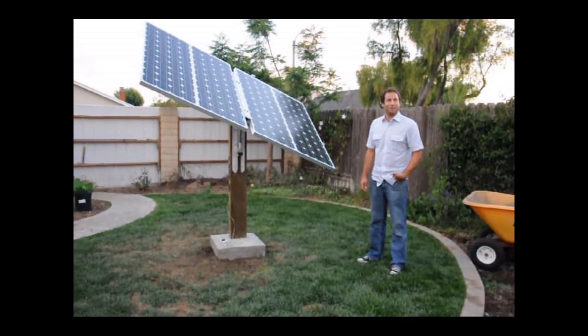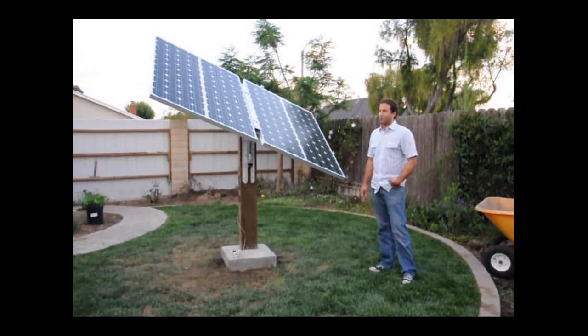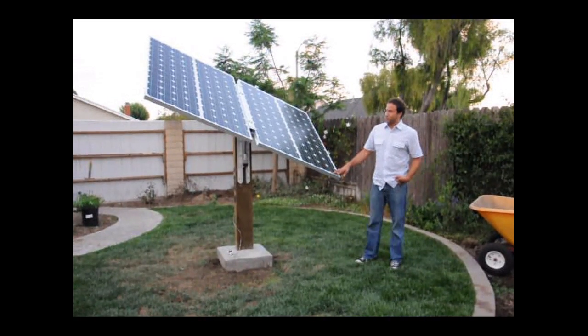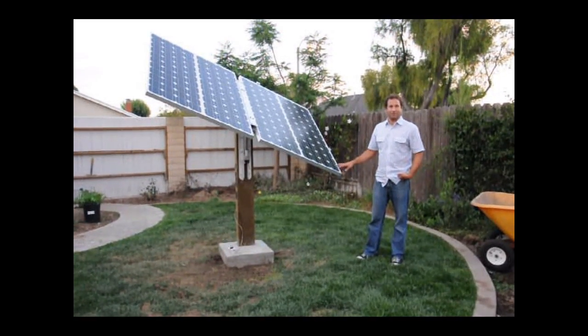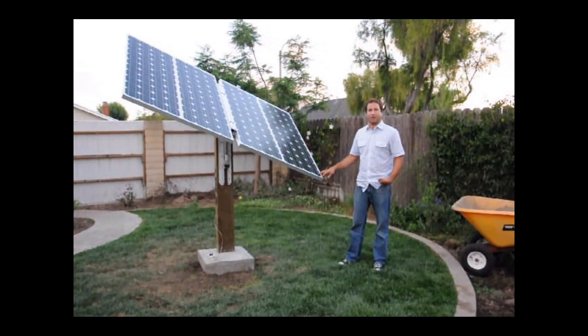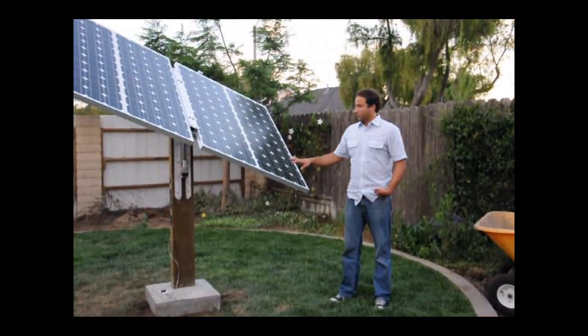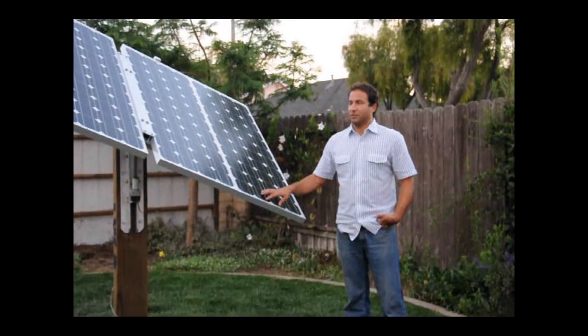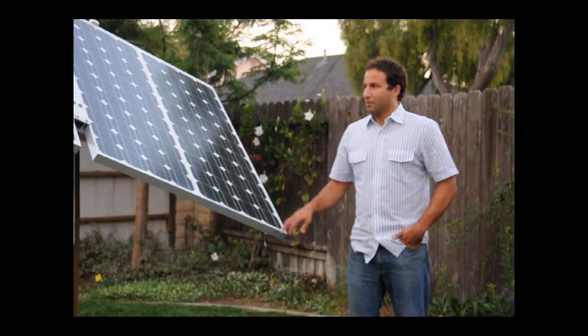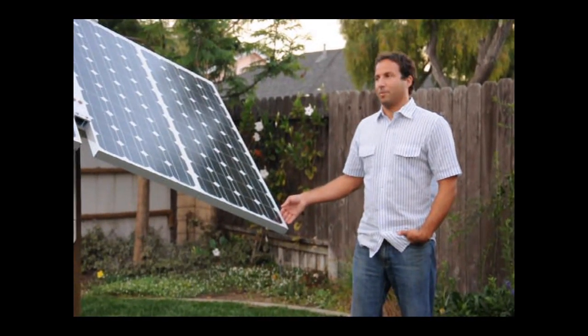Hi everybody, it's Josh here introducing our new 400-watt Centura Solar Tracker. This is a two-axis solar tracker which gives it the capability to track the sun in north-south and east-west directions. What this will do for you is deliver up to 40% more power compared to stationary solar panels, which is a considerable amount more power.